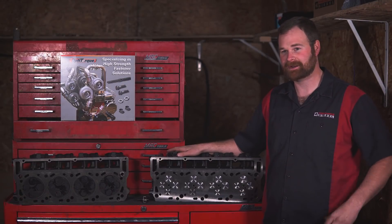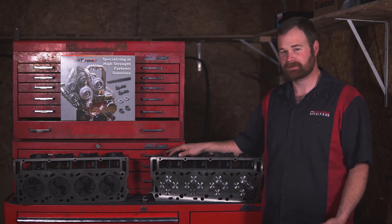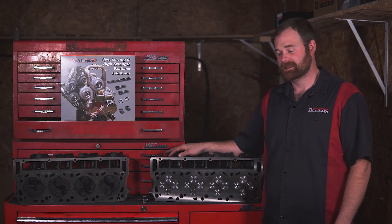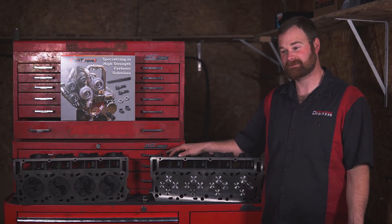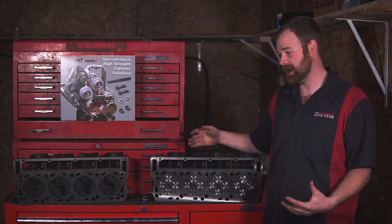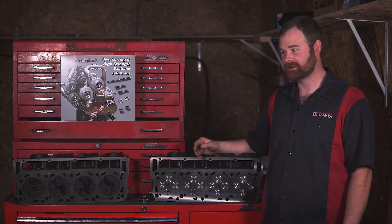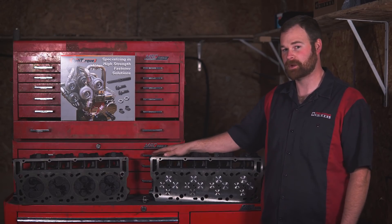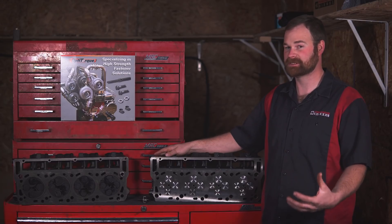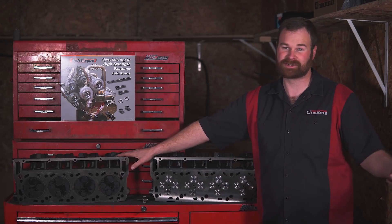We got the cab back down. It's all back together.